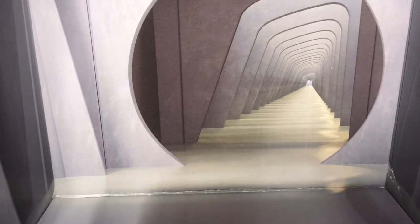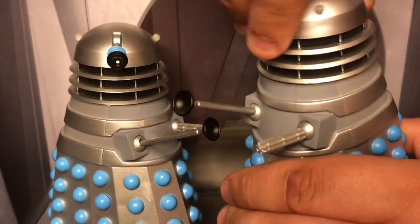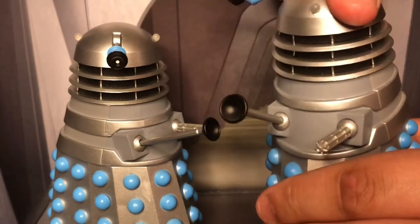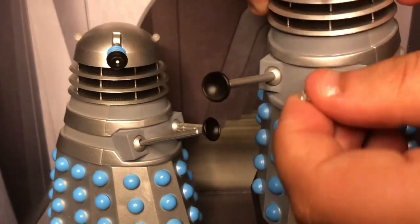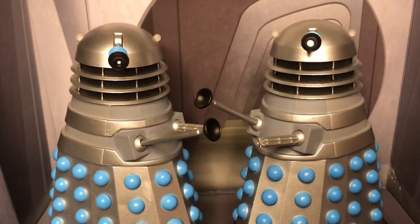It's a nice addition to place your figures in if you want to display them. The articulation is standard once again: 360 head, eye moves up and down, ball jointed plunger and gun, and it's on three wheels. In terms of my thoughts about this set, it's really nice to have next to William Hartnell and his other figures, although they're just standard Daleks so there's nothing really new to bring to the table apart from the new iris variation.